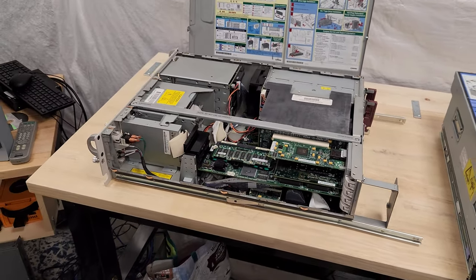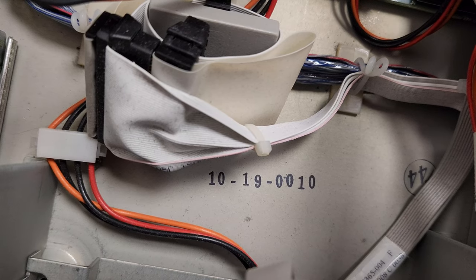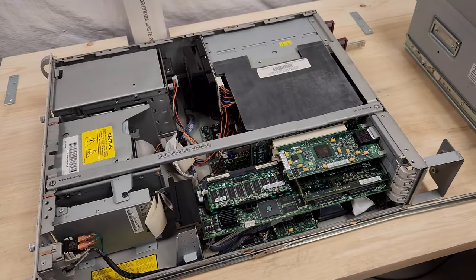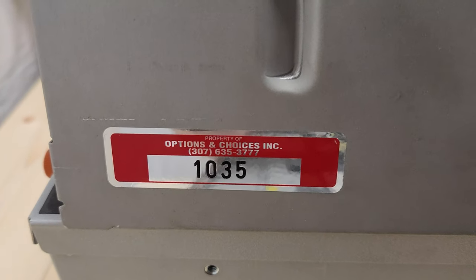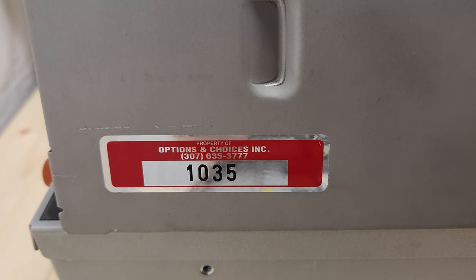We'll get that popped back together. We found a date code of 2000 on the Compaq, so this thing with the Pentium 3s in there was pretty hot stuff. And it used to belong to Options and Choices Incorporated — so if you're looking for your file server, I've got it.